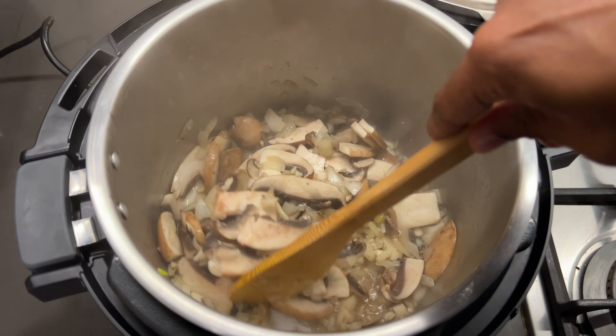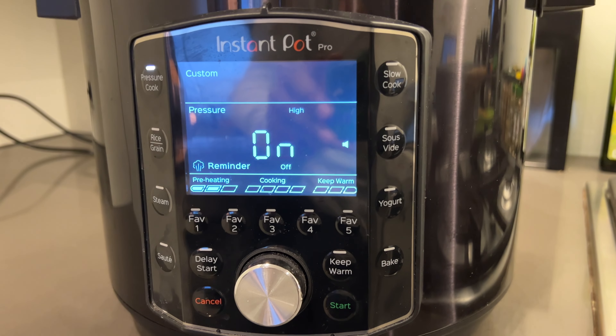Now for the things I dislike about the Instant Pot Pro — and to be honest there isn't much to mention. On some occasions my recipes have got burnt near the bottom, probably because I didn't follow the recipes correctly. Because there's no physical mixing while it's cooking, you have to layer ingredients a certain way or add enough water, especially with thicker sauces. There are certain instructions you must follow to prevent burning, and the Instant Pot only warns you when it's at a critical level — the cooking status stops progressing and you're left wondering why it hasn't moved past the warm-up phase.